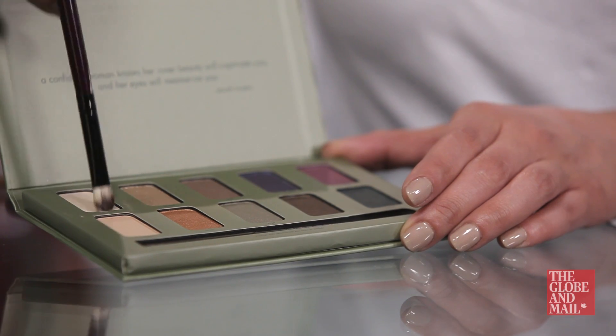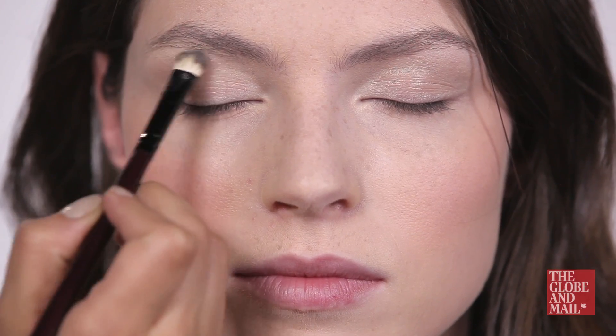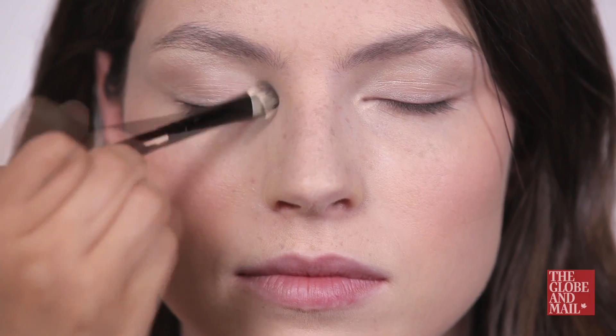Moving to the eyes, which are the focus of this look, make sure you've got a highlighting shadow. Place the color underneath the brow bone and also into the corner of the eyes. This gives that bigger wide-eyed look.